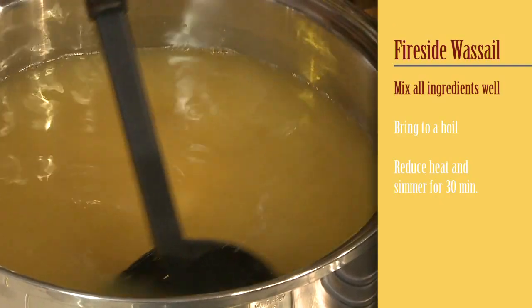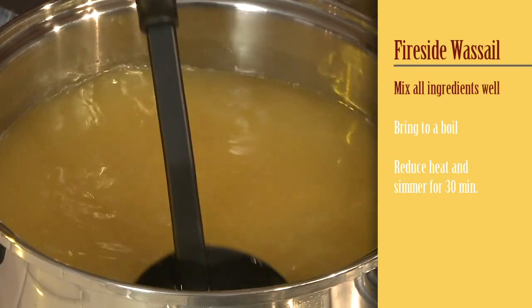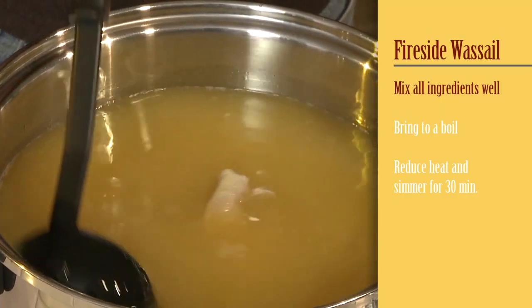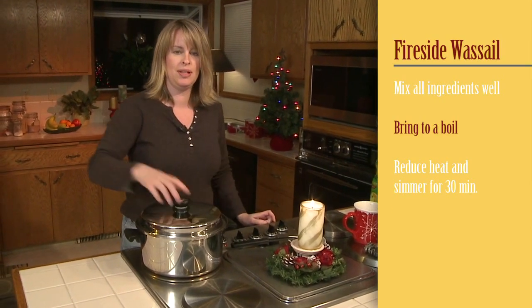Give it a good stir and mix that sugar all around. You just want to get it nice and hot so it's just about boiling, then bring it back down to simmer — you want to get all those cloves and cinnamon sticks mixed in. I'm going to put the lid on so it'll come up to a boil a little faster.